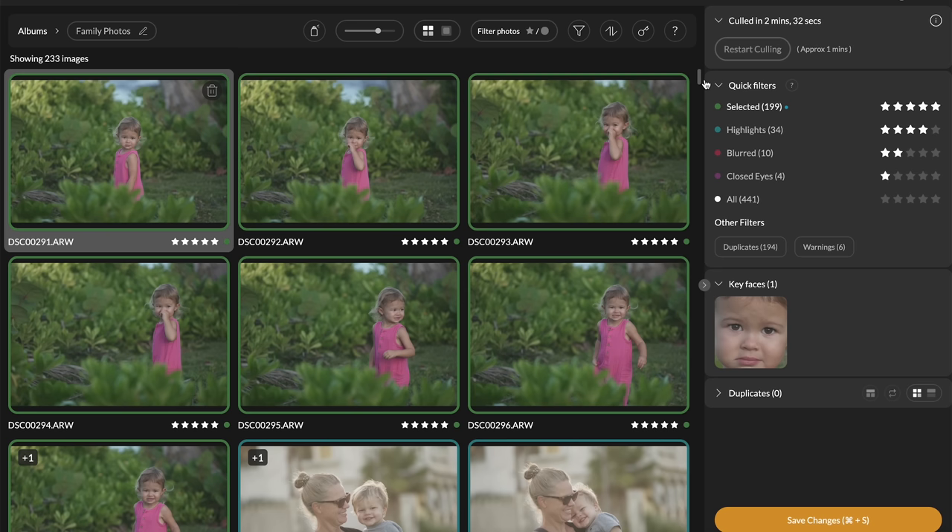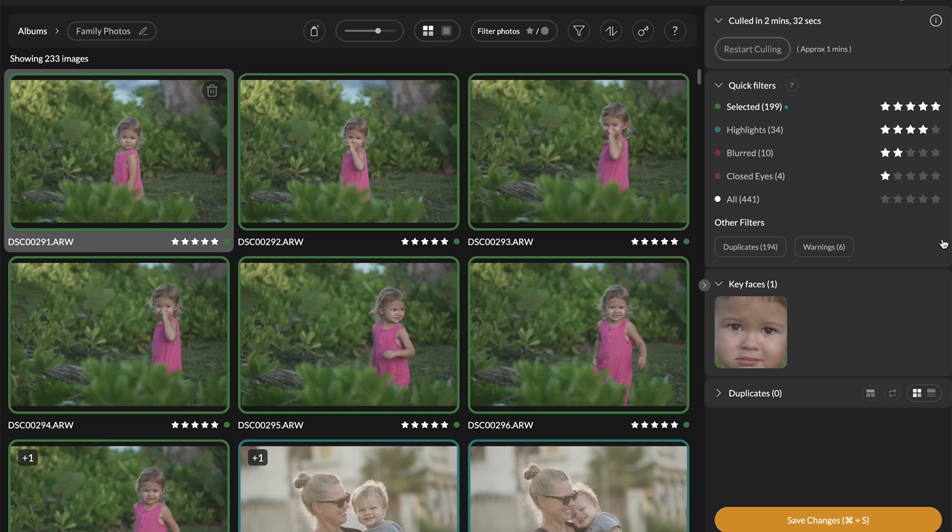You may notice the image count doesn't add up to 441 — that's because most removed images are duplicates, or shots taken within just a few seconds that are so similar the program chooses the best one. It does a great job of categorizing everything and grouping them together so you can double-check what it's actually done.